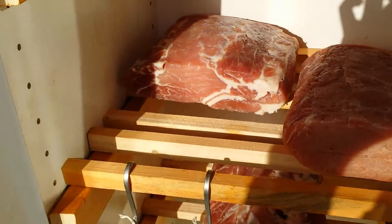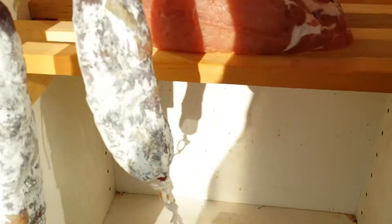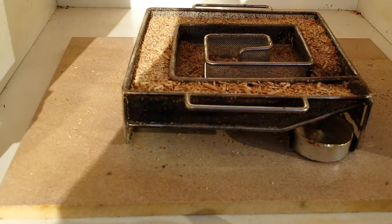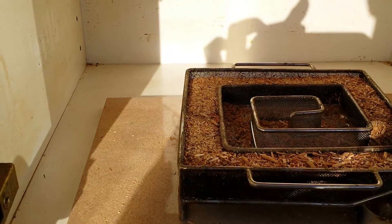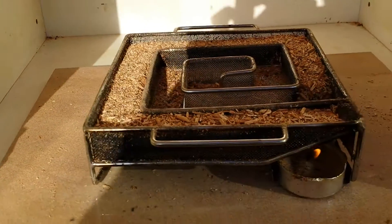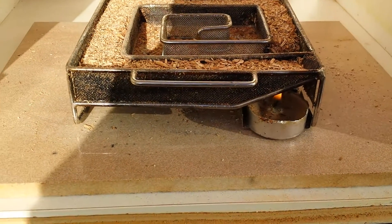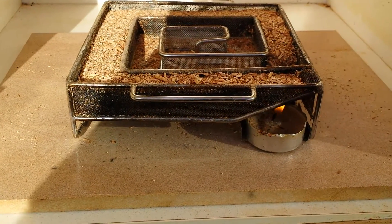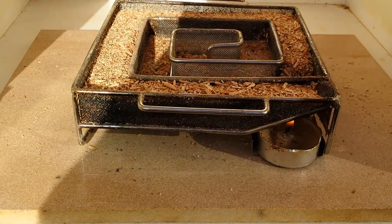Now then, let's see how we go — let's see if we can light this smoker and get it going. It should be relatively simple. We'll light the tea light — it's going, and already it's starting to smoke. We'll leave that for a minute and come back to it.